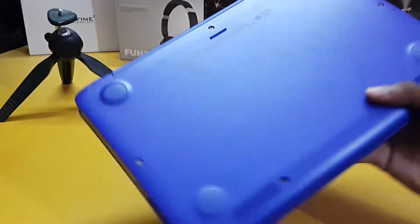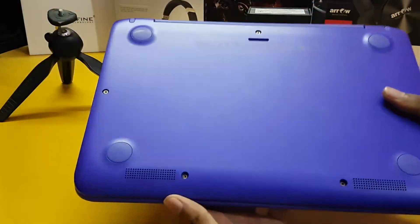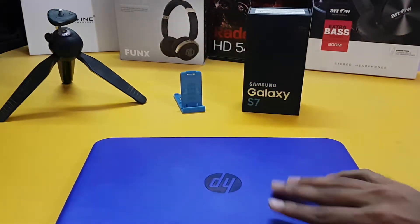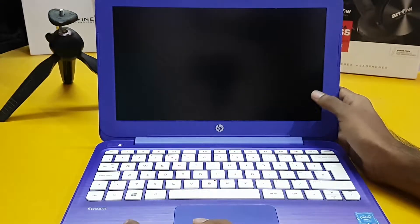On the back side we have only the grippers and the speakers — two bottom speakers. That is the physical overview. Now let's open it. The display is a Full HD display, but the bezels are very big.